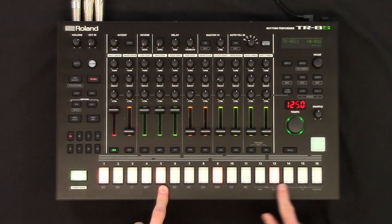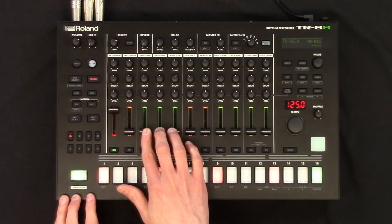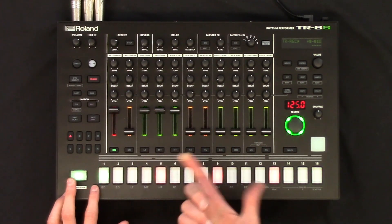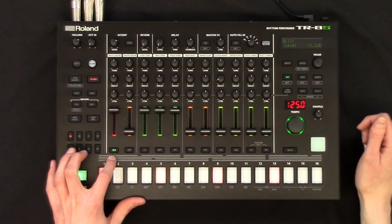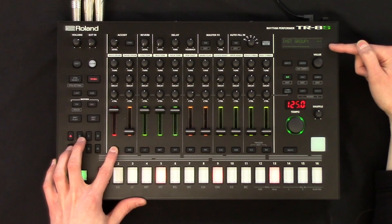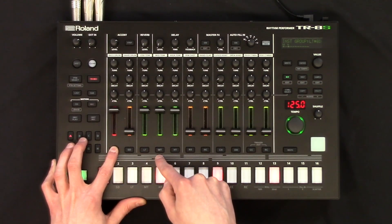So here's a quick example. I've just got a four-to-the-floor kick going on a 909, and what we're going to do is group these instruments together. To do that we need to go into the kit edit menu — so shift and kit — and then I long press on the bass drum, and on the screen it now says instrument group.